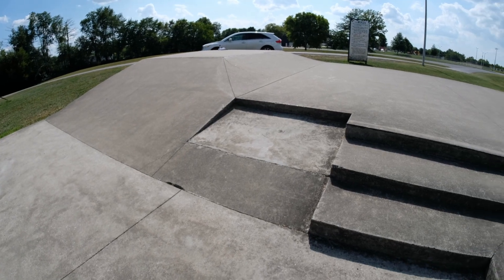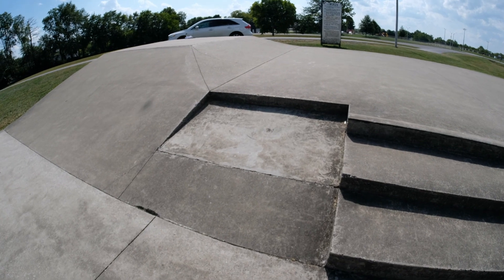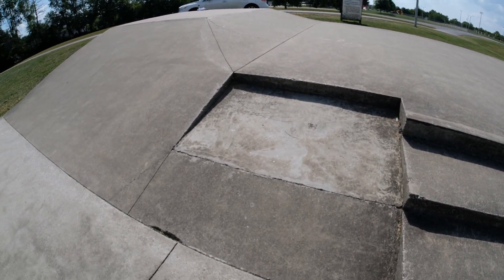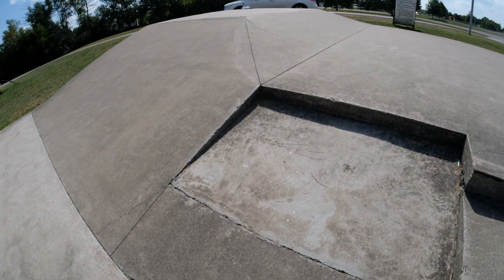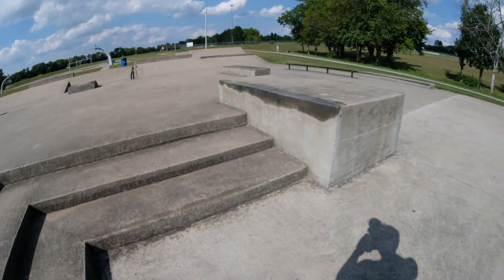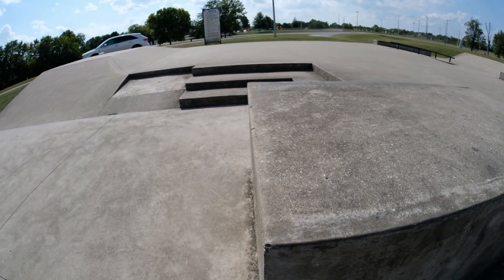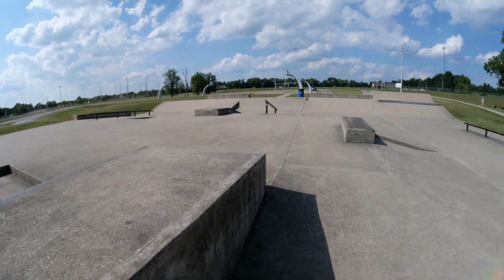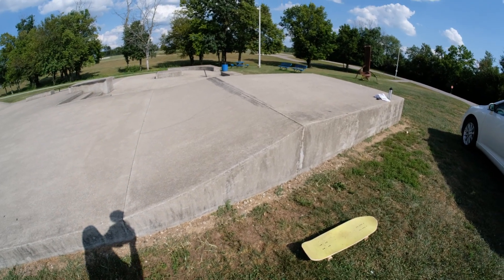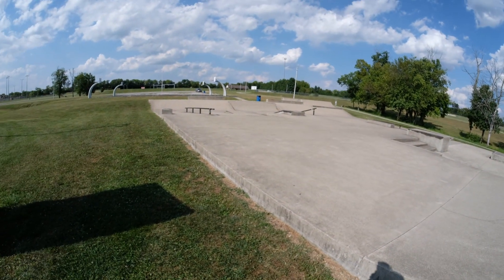Objects at the skate park that don't normally make sense — like this Eurogap — it's unskatable. They did a horrible job on it, but you could maybe use it to hit these stairs in a different way. Just try to find different things. You could wall ride down this. Weird things — maybe a stationary power ollie off this, something nobody's ever done before. Maybe using the edge of the skate park as a ramp, or going off into the grass.